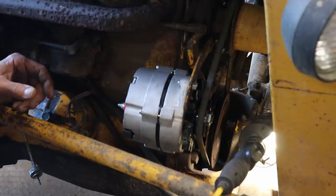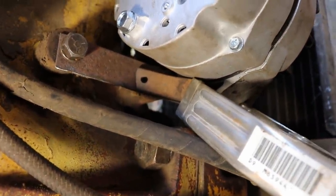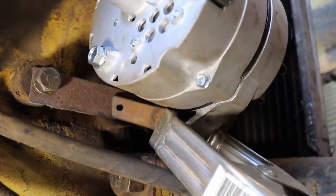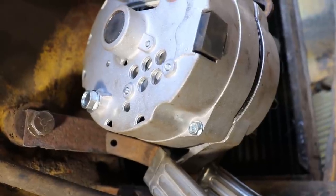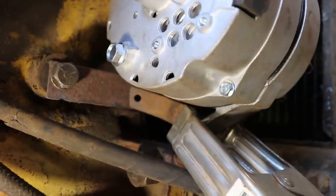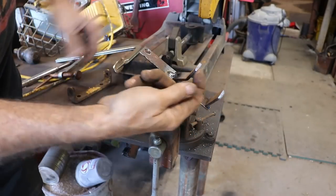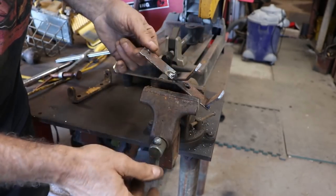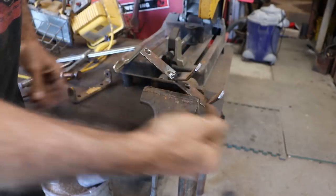I'm going to try mocking up something before going to the final version. I've got a clamp on a small bracket at that little hole. I'm going to weld it right at the joint where those two pieces of metal touch — just a little tack weld to hold it. Then I'll get a small bracket on the other side, tack it on, take the whole thing off, weld it up properly on the bench, and get the holes drilled through so I can mount the alternator.